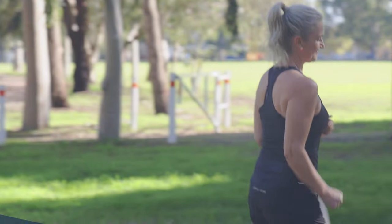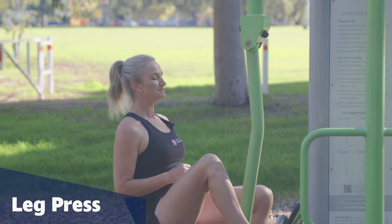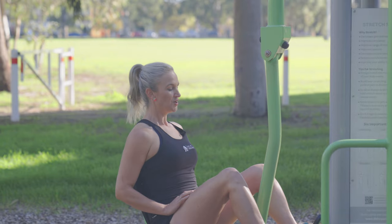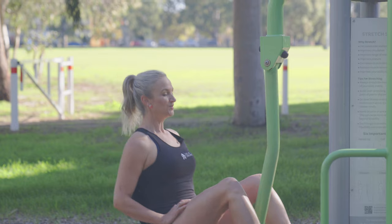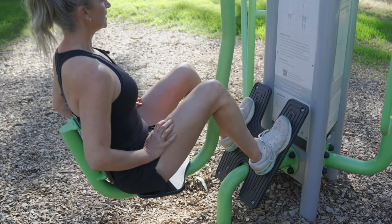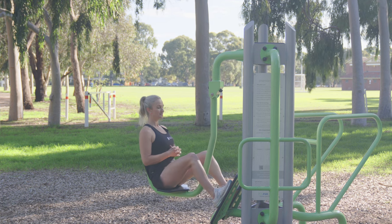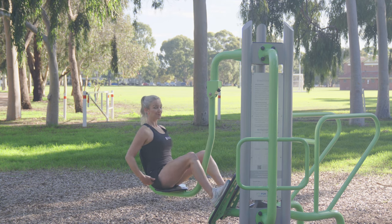This is called the leg press. Take a seat, sit up nice and tall, pull your belly in and we're going to push away, working through our legs and our glutes. You could do about 15 to 20 reps depending on your body. Feel those muscles all working.